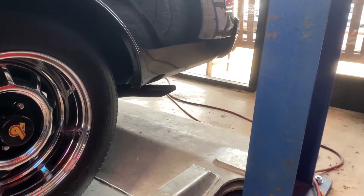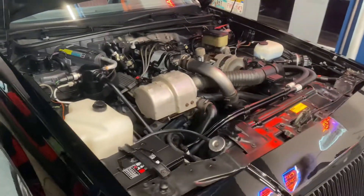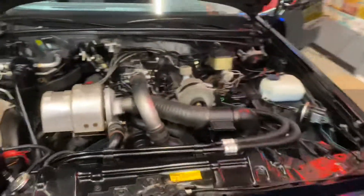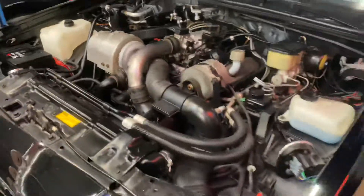No smoke, nothing weird, perfect idle — and I mean perfect idle. They don't run any better than this. This is how a perfect Grand National runs. No excuses, no stories, perfect smooth idle, no vacuum issues, no weird idling up and down issues, no stalling issues.